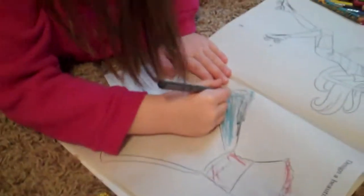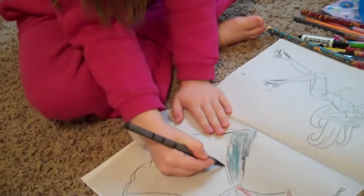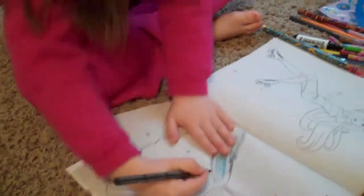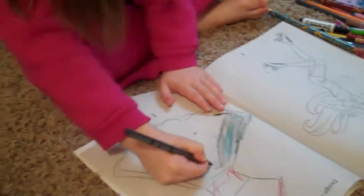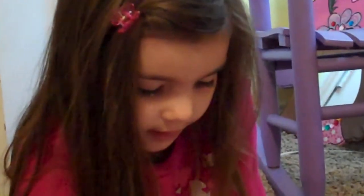And now we're going to take a black pen and we're just going to create a line like this, so we're going to put all the color in. We're going to keep doing that.